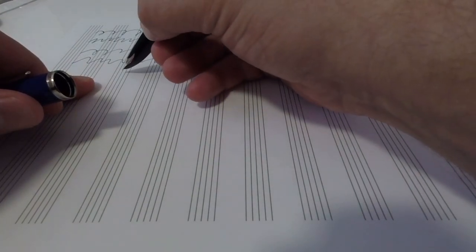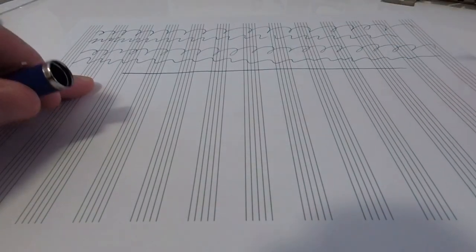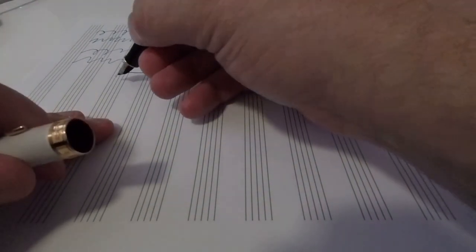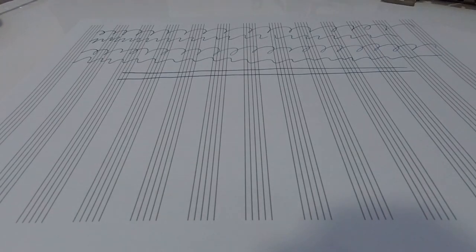I'm going to drag the pen across the page quickly so that you can hear the sound the nib makes. Doing the same with the Sonnet — one thing you'll notice is that the Sonnet doesn't make as much of a noise, and I would say this could be attributed to the fact that the nib is flexing. The nib of the Karin is definitely a lot more stiff than that of the Sonnet.